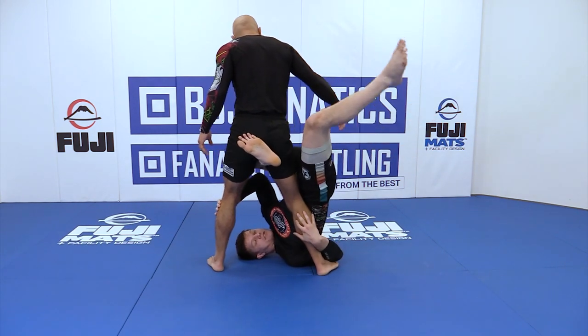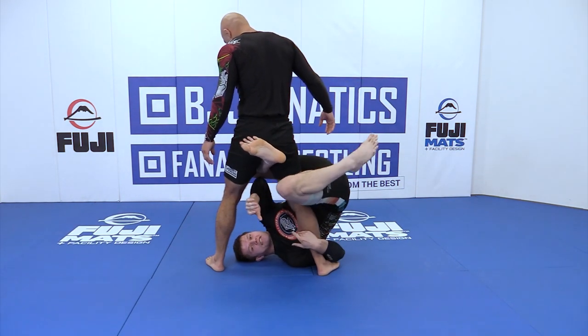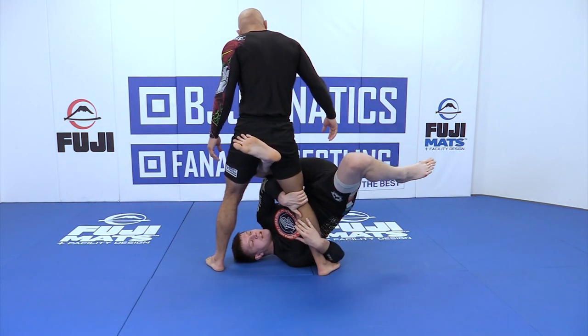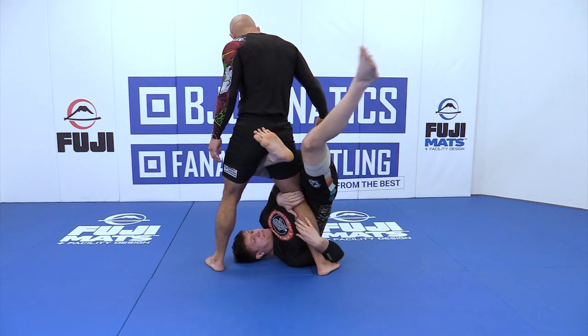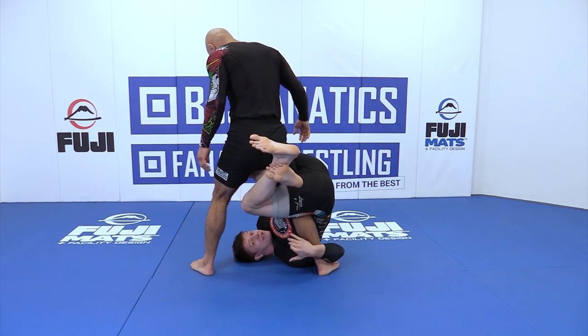See how far my hips are up — I don't want them to be down because they'd be too relaxed and I won't have a good attachment. I'm going to shoot my hips all the way up, bring my knee into the back of his knee, and then pinch my knees together.